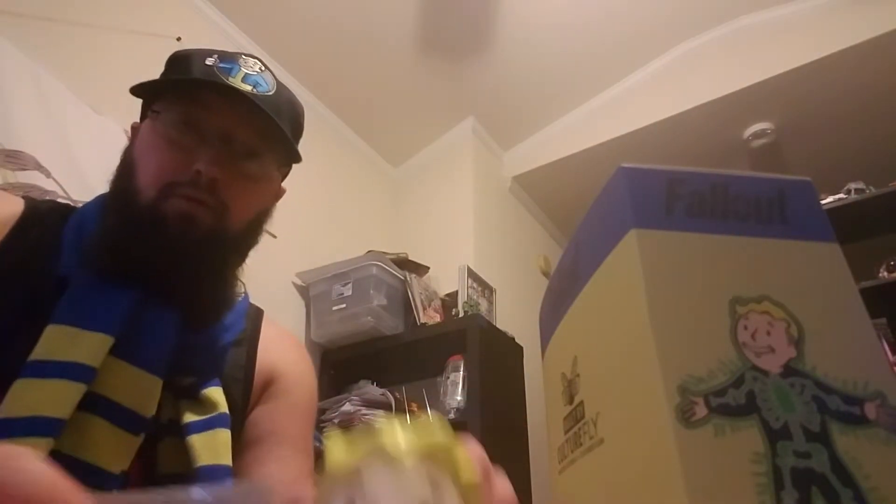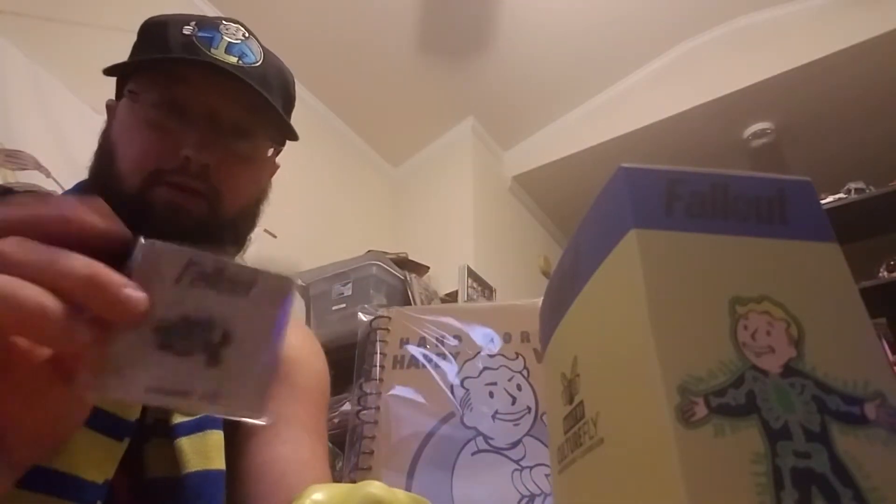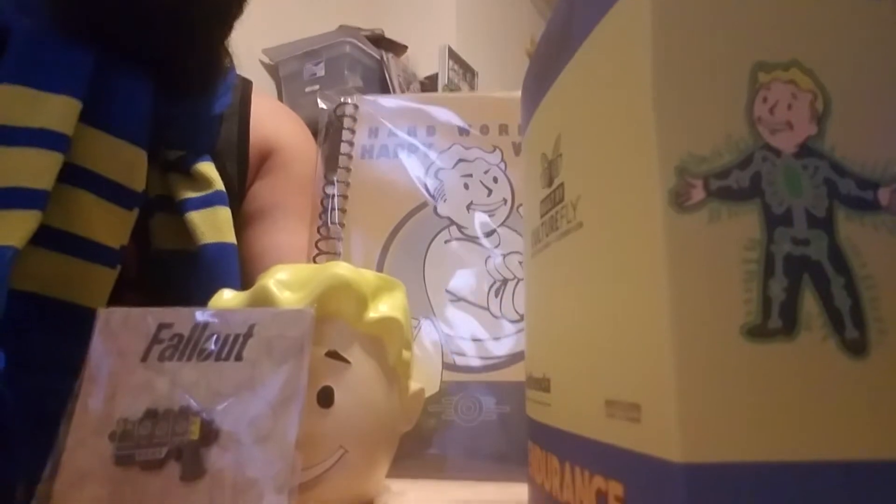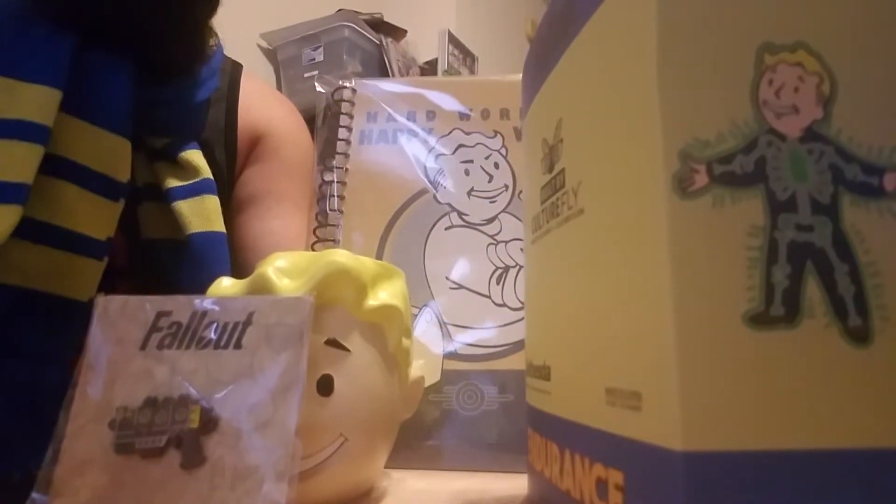And that's that. I think it was 20 bucks — all in all, pretty worth it. Came with the planter and the figurine. Let me think if I'm missing anything: scarf, planter, notebook, figurine, and the pin.